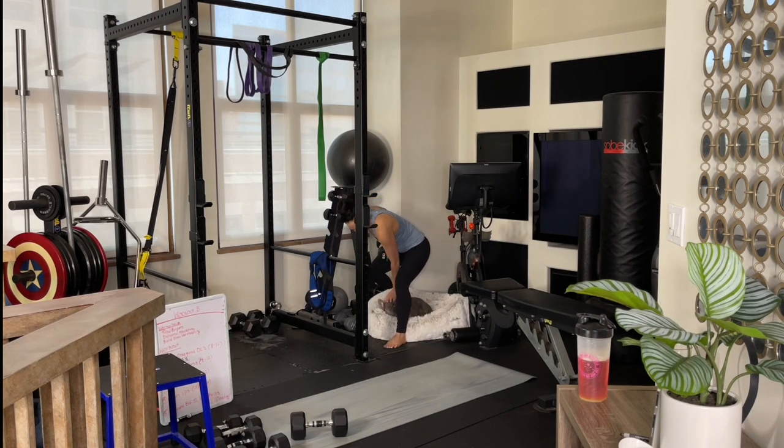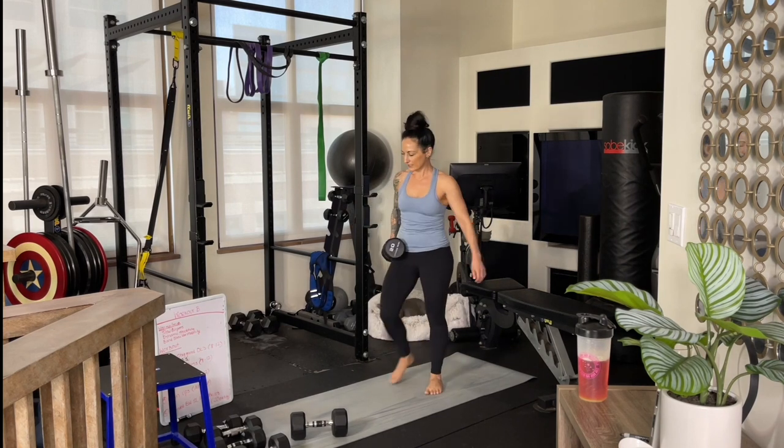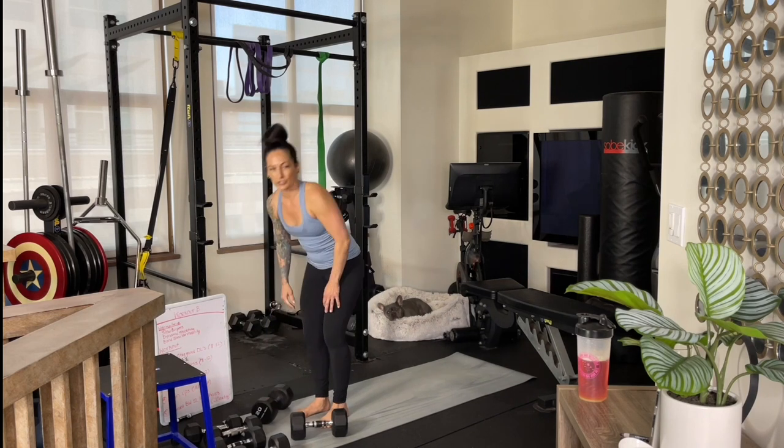It's also nice to have a dog — he's guarding my weights. Okay, we've got two more sets of those to go.